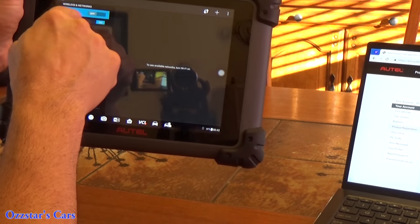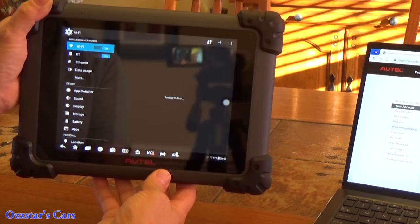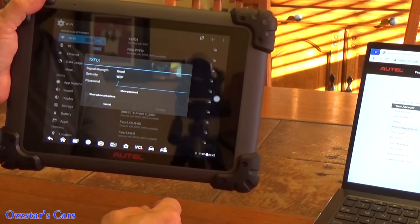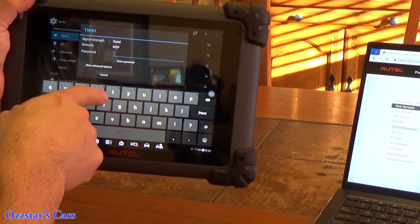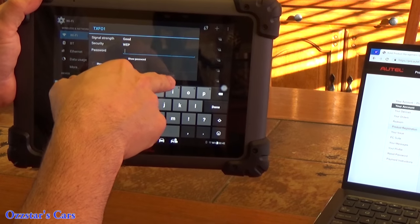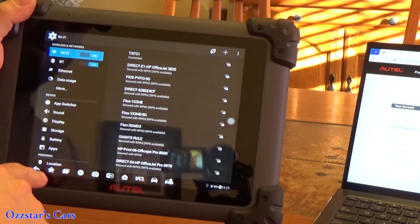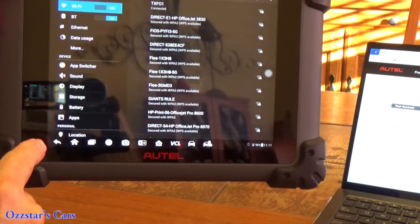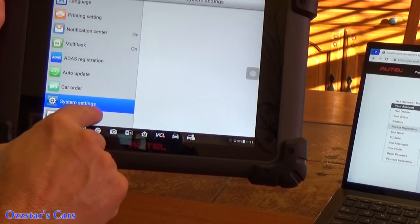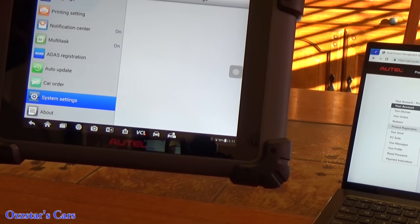It says it's searching for networks — find your network and enter your password, then click Connect. Once connected, go to the 'About' section, which gives you the serial number and your registered password unique to this tool. You can also see the build date and how much memory space you have left on this page. That's all good to know.